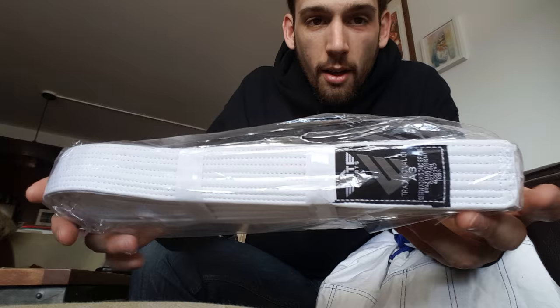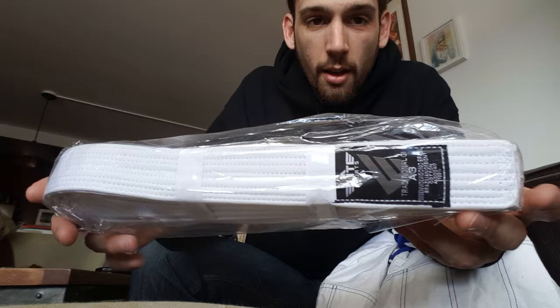It also comes with a free white belt. Who doesn't know a white belt in need, right? I plan on donating this — and the white belts from future Elite gis I get — to white belts in need, because we all know one of them. As for colors: the white gi is $70, and I think the blue one is as well, but they also have black, navy, and gray, and those are $80.